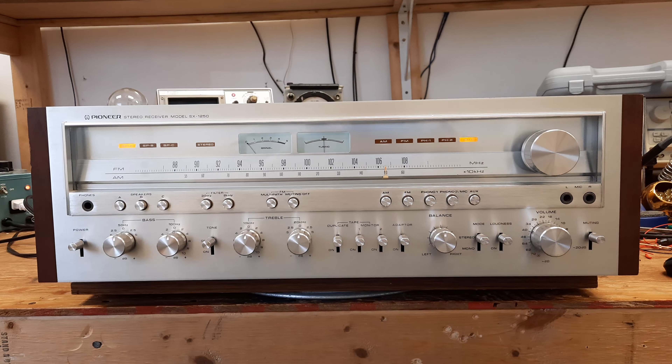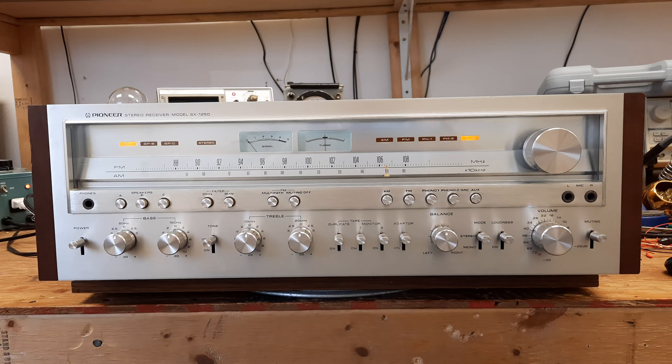All the controls have been cleaned, the amplifiers have been biased, the DC offset has been adjusted, the tuner has been aligned, the lights have all been replaced with LEDs — it is in good shape and ready to go.